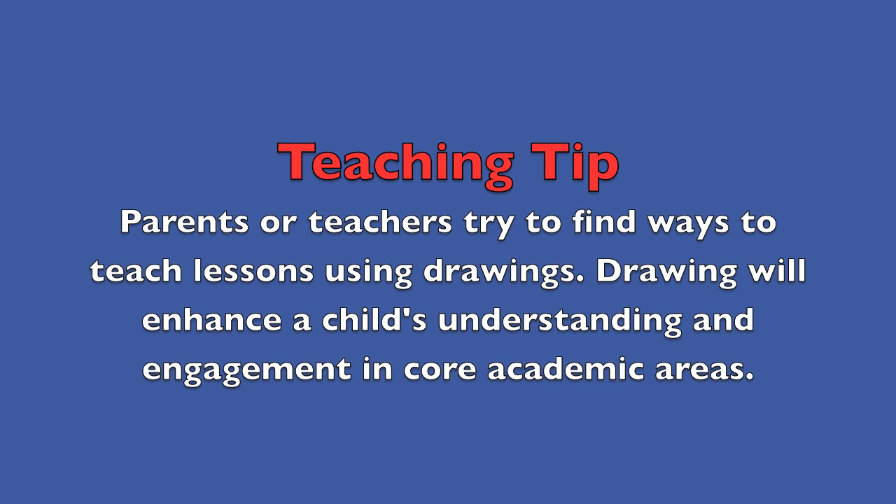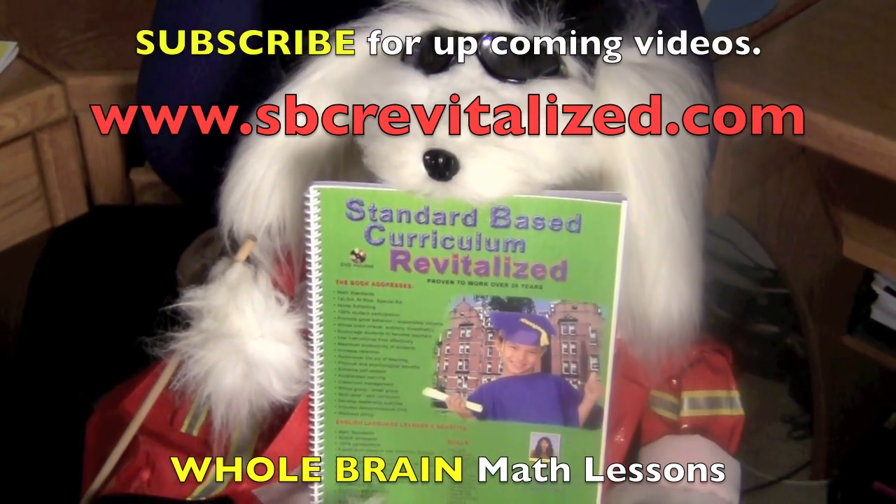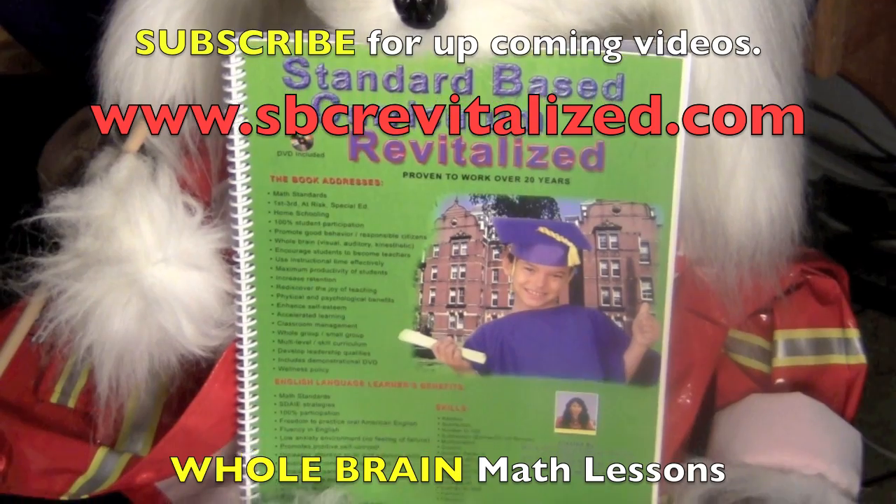Teaching tip for parents or teachers: try to find ways to teach lessons using drawings. Drawing will enhance a child's understanding and engagement in core academic areas.